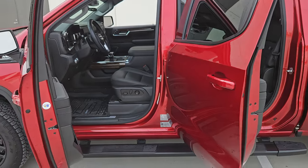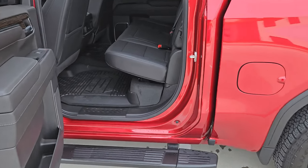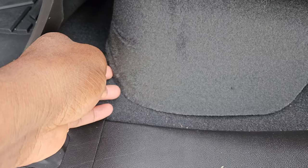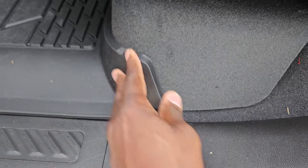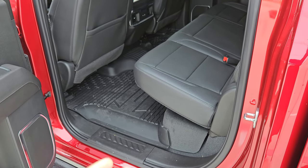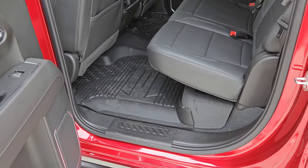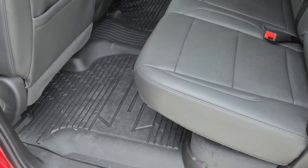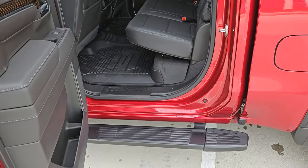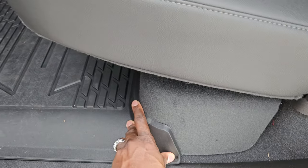First thing: on the back seat, the OEM mats tuck under here, and it's all one piece. So when it's time to take them out to clean them, you have to do that every time. I haven't put the OEMs back in since I got the Last Fits because of that reason — once I did it a couple times I was like, nah, this isn't gonna work. I got the Last Fits and it's perfect now.